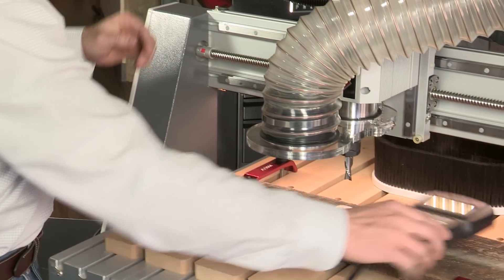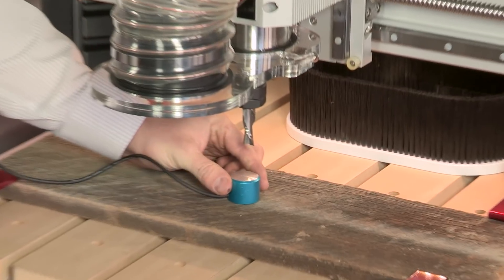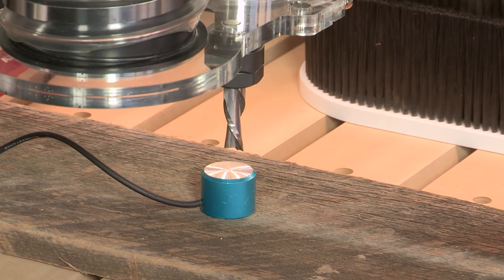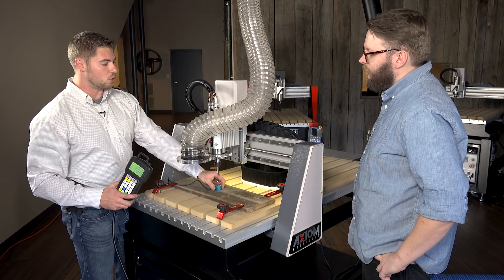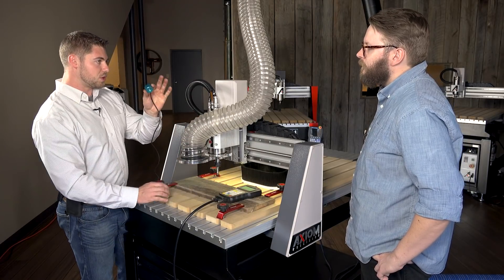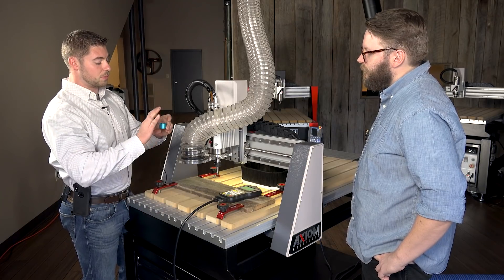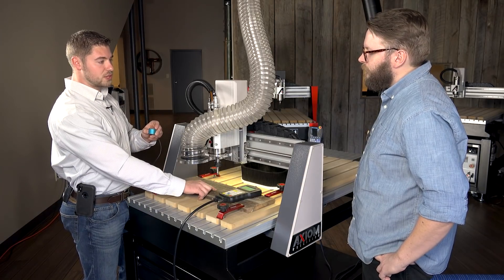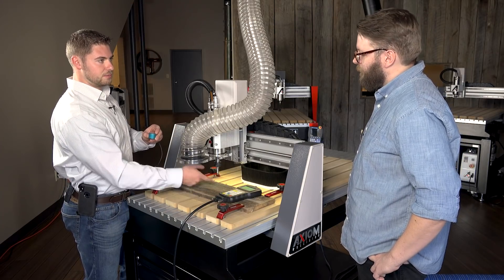It's just one simple button on the controller called 'Tool Set.' We'll go ahead and hit that and you'll see the Z start to come down until it makes contact with that touch-off puck. This is pre-programmed in the controller as 24 millimeters thick, so the machine now knows that 24 millimeters down from the point of contact is the surface of the material and the end of the bit.